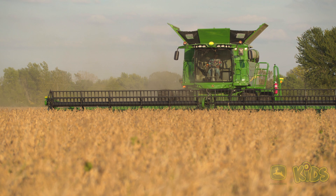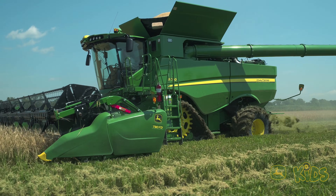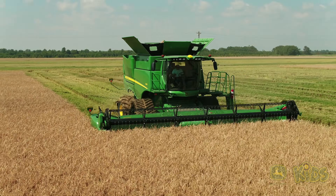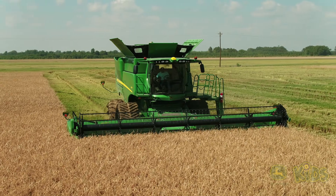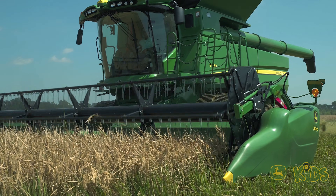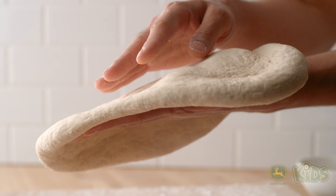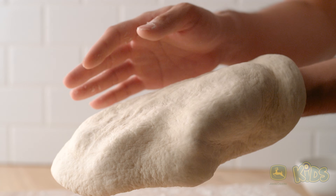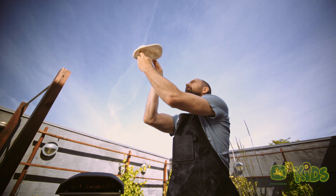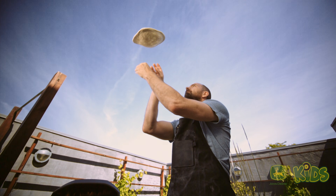Combines can't harvest tender crops like fruits and vegetables, but they're great for soybeans and for grains like corn, barley, millet, canola, rice, and wheat — the wheat we need for our pizza! Now that we've harvested our wheat, we're ready to grind it into flour and use it to make pizza dough. Or we could just call the pizzeria, which has plenty of pizza dough ready to go, thanks to flour harvested by combines.